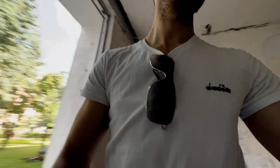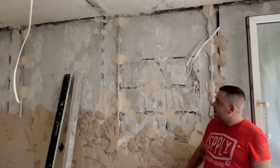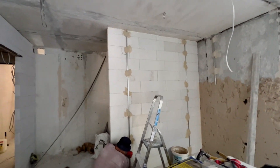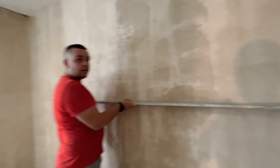You think that's a cake but it's not — that's cement for the wall. We're going to put it all the way up. The walls are not always straight, so we use this rod to know how much to fill between the gaps. For this wall we're just putting it on to make it stronger because it's a very thin wall — it's made of gypsum blocks, which are quite more expensive than normal blocks.